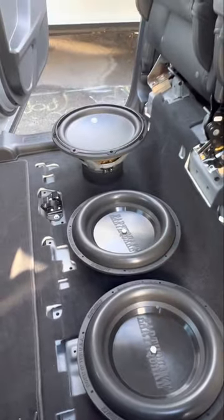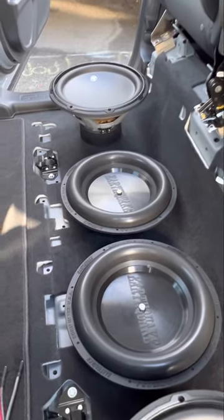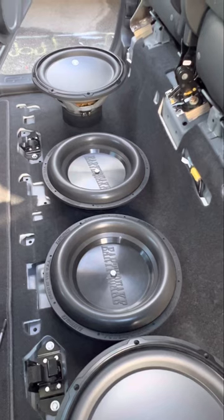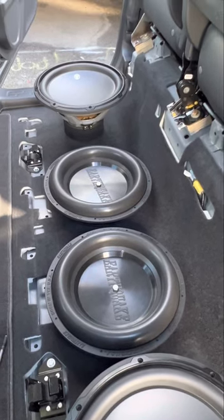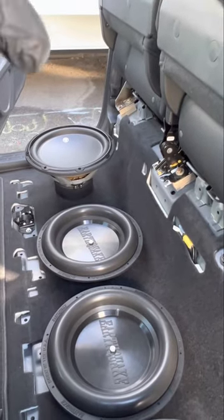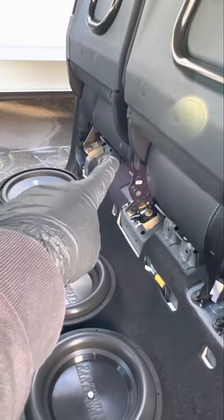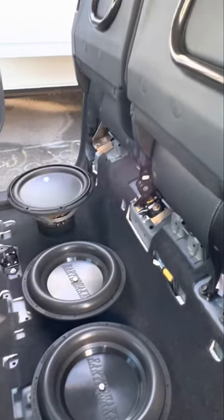This is part one of this project. First I'm going to be making the subwoofer enclosure, and after that once the enclosure is done I'll be adding the amplifier, the epicenter, and running wires to the battery. I'll grab the signal wire from the connection back where the original subwoofer was mounted — that's where I'm going to be tapping in.